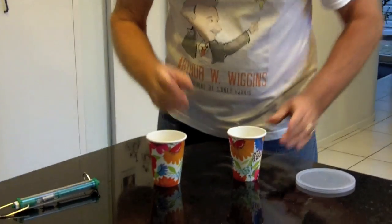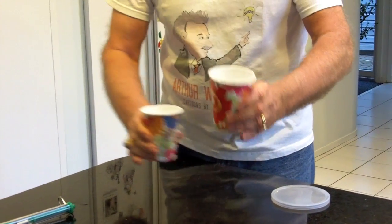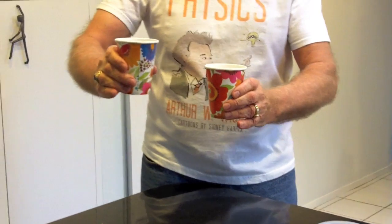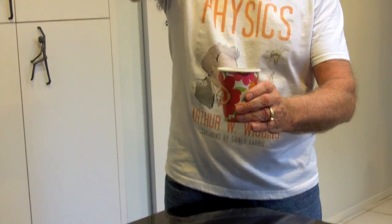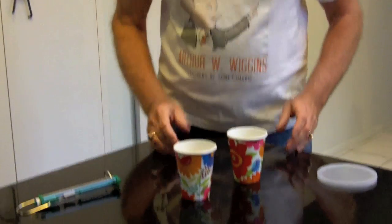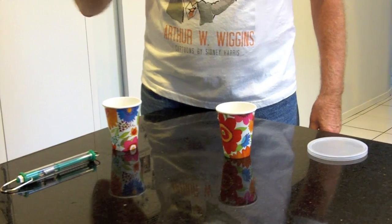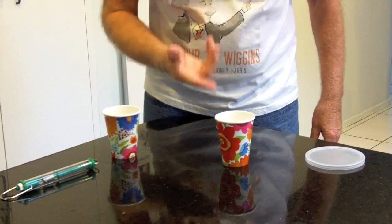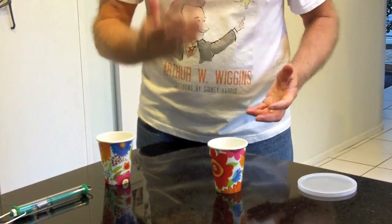Here's what we're going to do. Simple enough. The ice cube in this cup and the water in this cup are going to get together. Pour it right in there. So now, what are they doing inside that cup? Well, they're trading energy. The ice is gaining some energy and starting to melt, and the water is losing some energy. There's energy interchange going on.